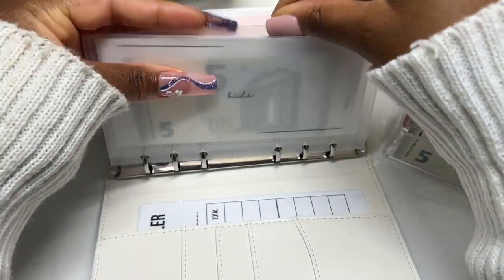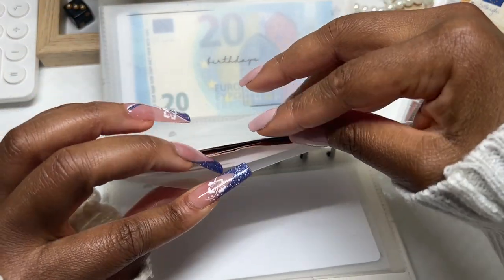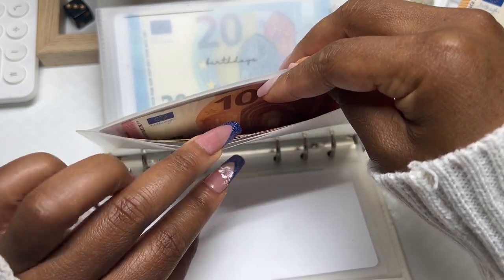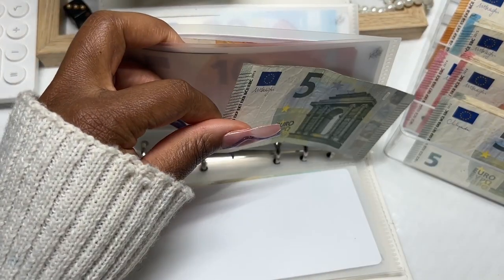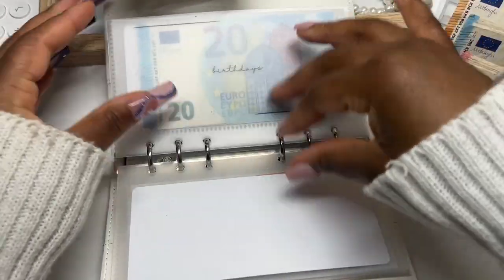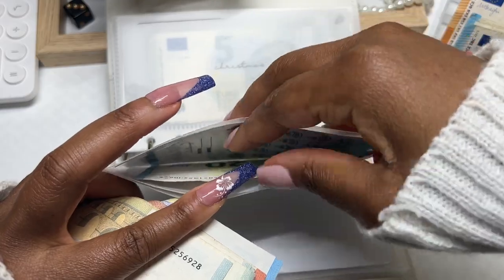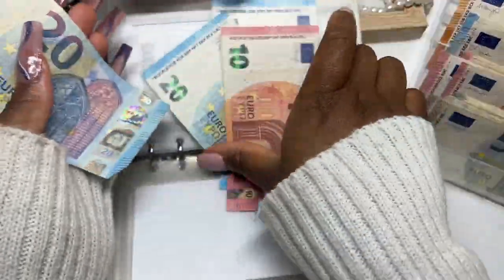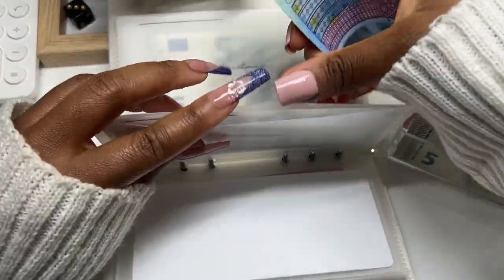Kids has fifteen — I don't want to condense this because sometimes we play games and I need small amounts. Gifts I'm not going to condense either, because sometimes we have parties. In fact my daughter's been invited to another party — I'm going to take out a ten and put two fives in. I'd like to have some small change in there. Birthdays — let's see: we can take the five out and put the twenties in.